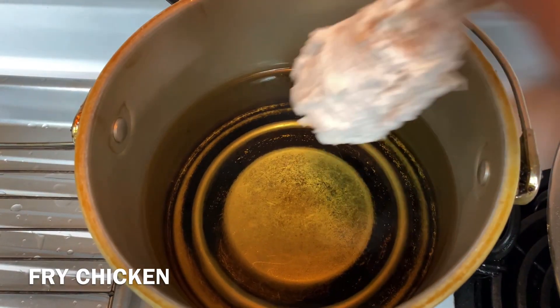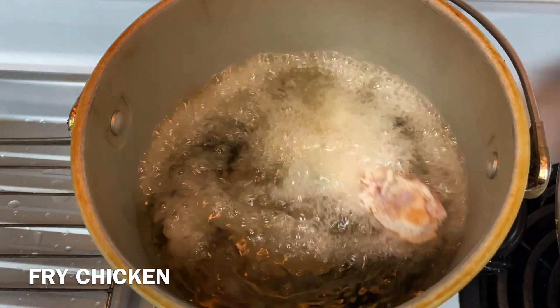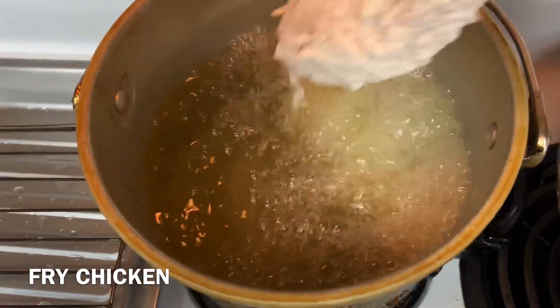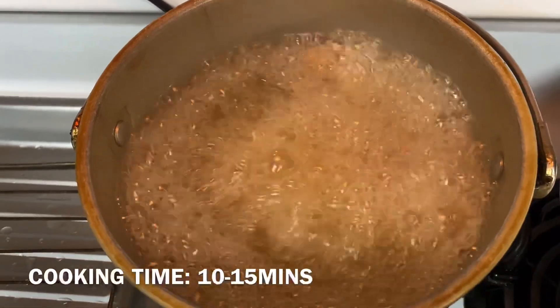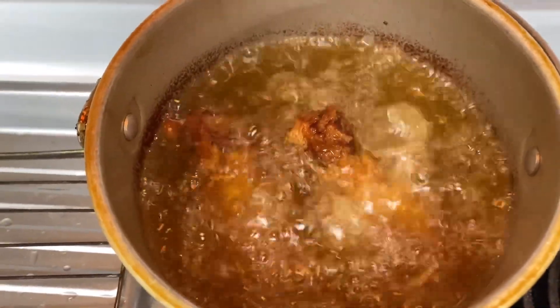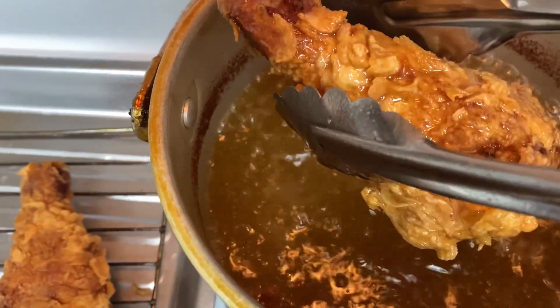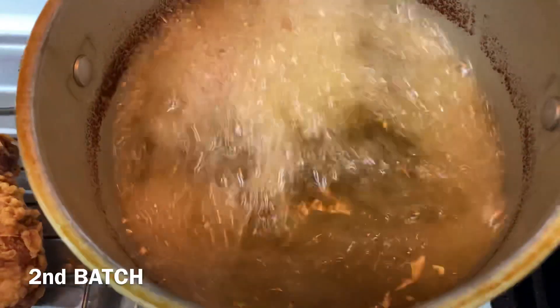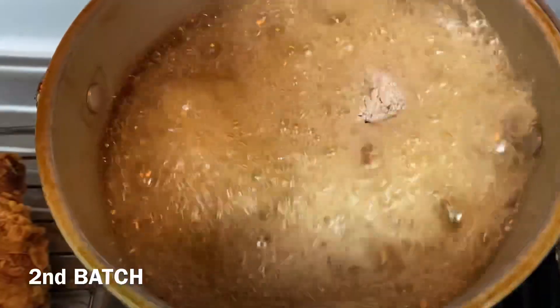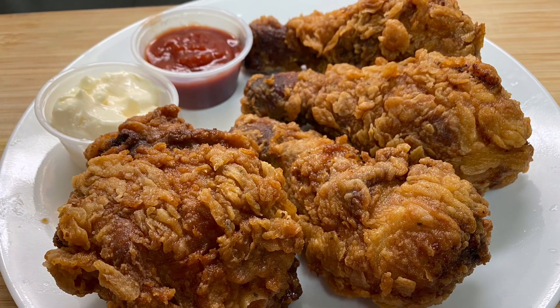Now cook chicken. Cooking time is 10 minutes. After 10 minutes, take out.